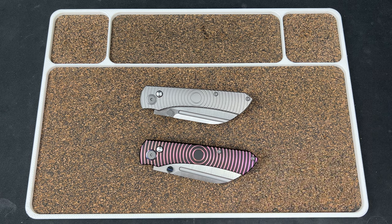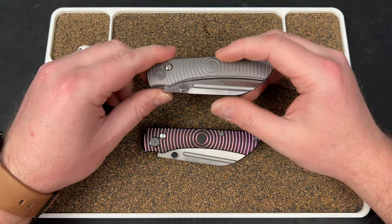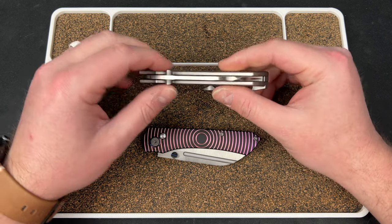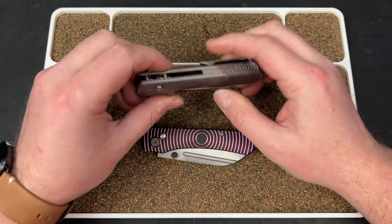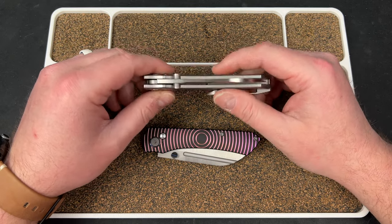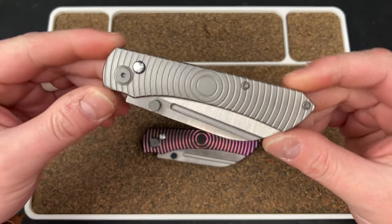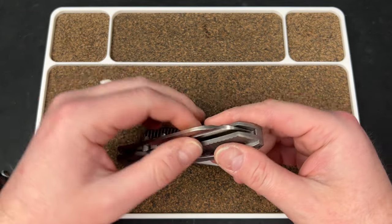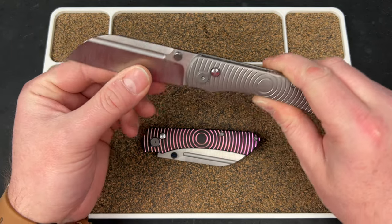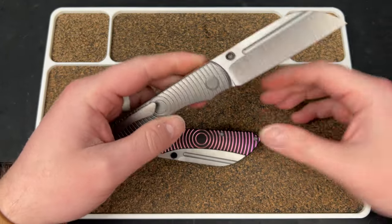In my opinion it looks sweet. He told me one of the things he wanted to change was the spring tension — he thought they were a little bit on the weaker side, and he knew I was going to probably bring that up. We have two versions: a bead blasted titanium version with a belt satin blade. Nice hollow grind with a little fuller as well, and a nice swedge up top. Interesting design.